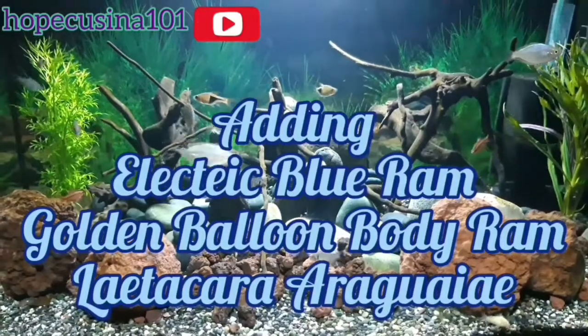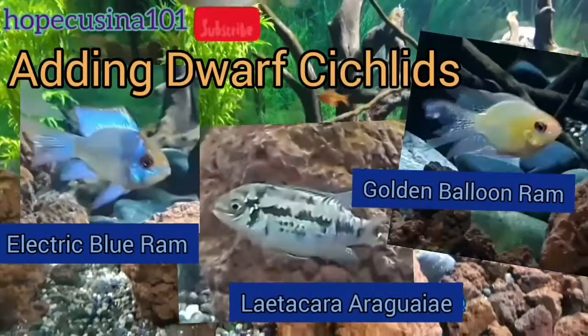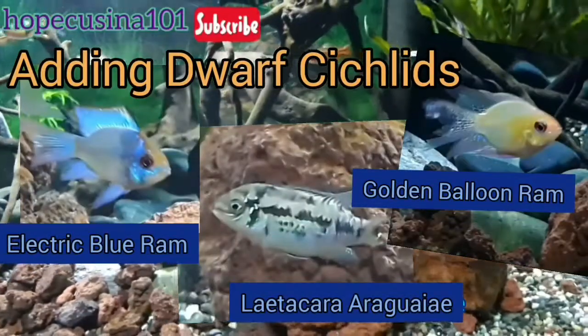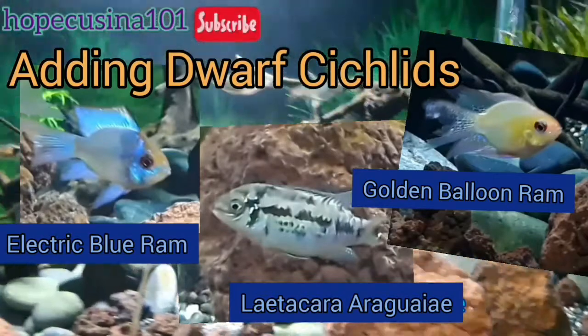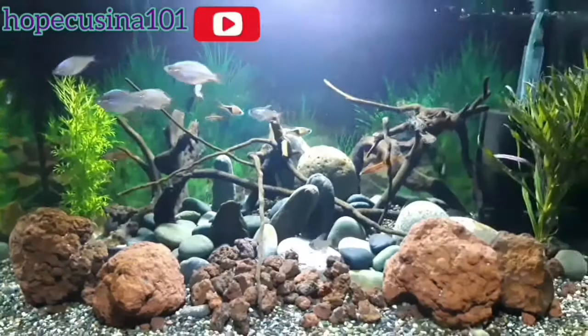Hi guys, here we go again — we'll be adding new fish to our community tank. These are the dwarf cichlids: electric blue ram, latakara, ariguae, and golden balloon ram. I'm not sure if I pronounce them right.